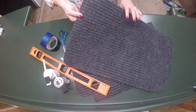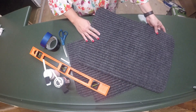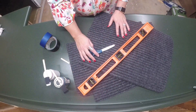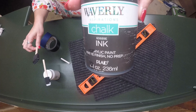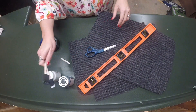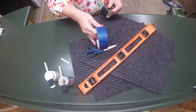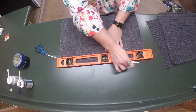Without waiting any longer, let's get into the project. The items you'll need are four of these gray mats from Dollar Tree. You'll also need a straight edge of some sort — a yardstick or a level — a pair of scissors, and we're also going to be using black and white Waverly chalk paint. You'll need two paint brushes, some duct tape, and some painters tape.